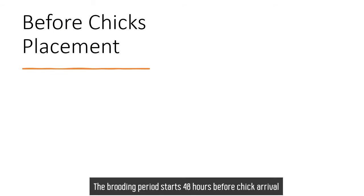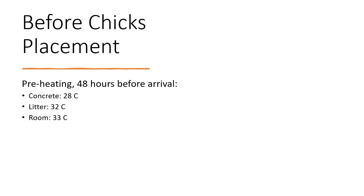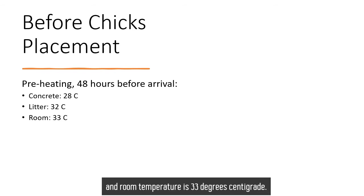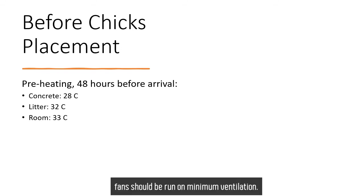The brooding period starts 48 hours before chick arrival when preheating takes place. The preheating target for the concrete pad is 28 degrees centigrade, heater is 32 degrees centigrade, and room temperature is 33 degrees centigrade. Make sure there is good house insulation to maintain the heat. Fans should be run at minimum ventilation.